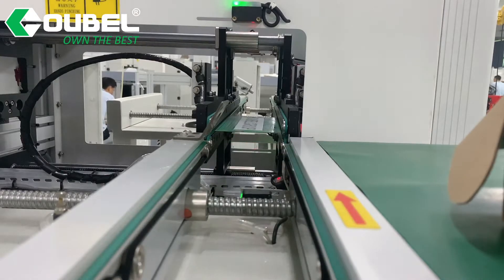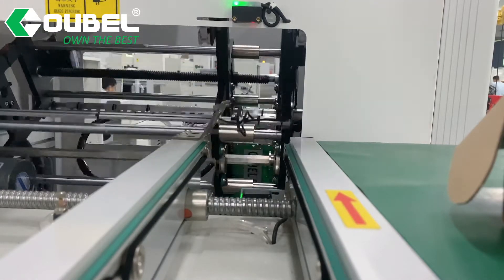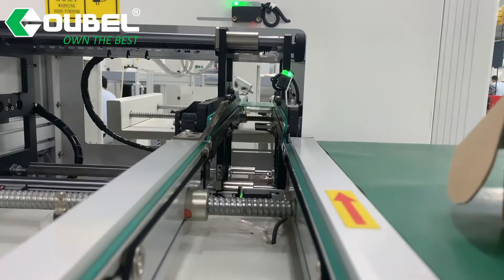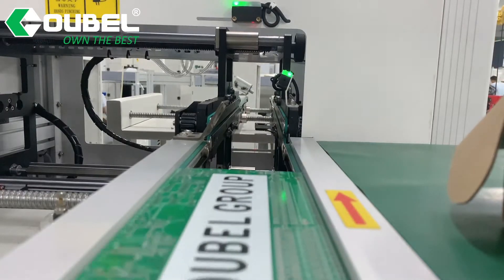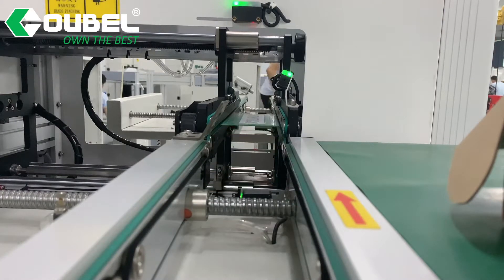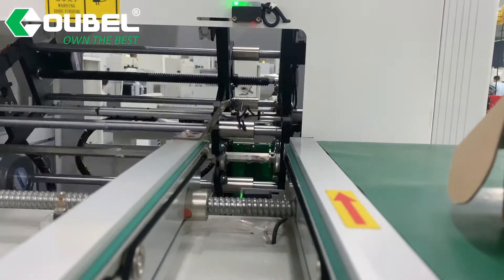The machine is also easy to use — no training needed. We will attach an English user manual before delivery. If you are interested in this machine, welcome to contact us to get more details.